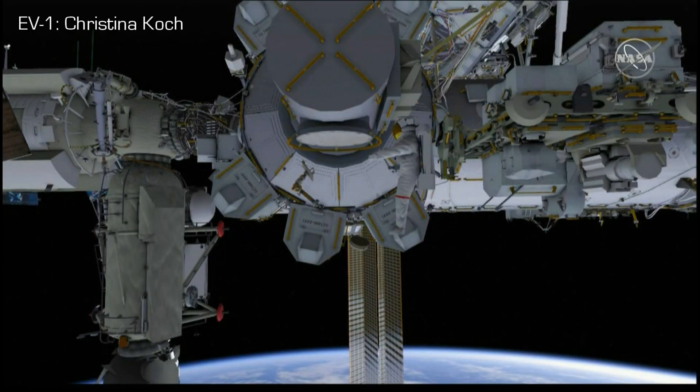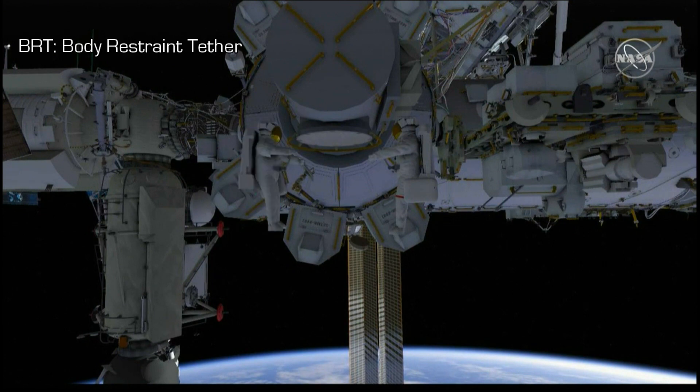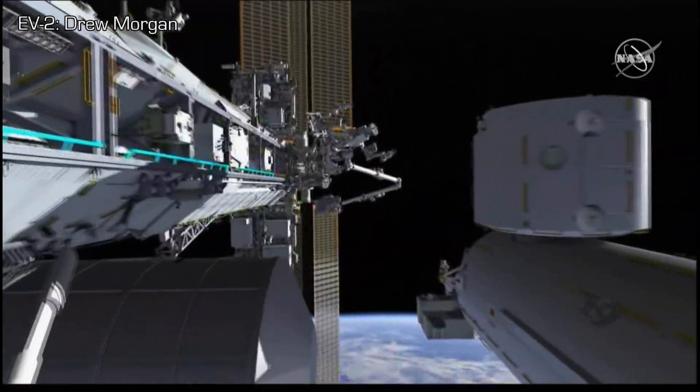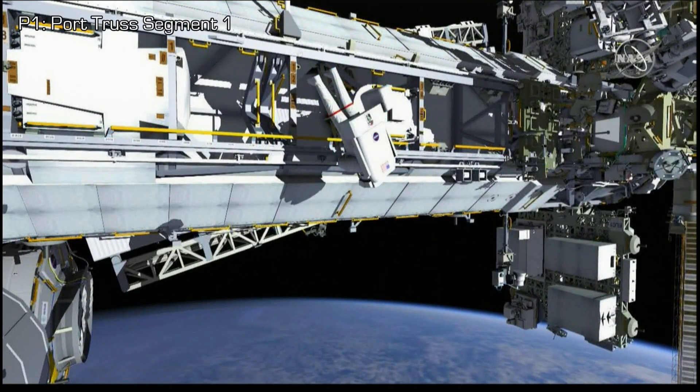At the start of the first EVA, EV1 comes out of the airlock, retrieves the bag, and puts it on the BRT — my body restraint tether — followed by EV2. EV1 translates up to the truss, out to the port side, onto P1 to drop off the anchor points for the safety tethers.